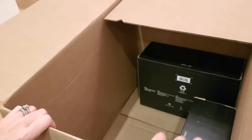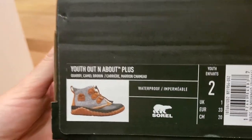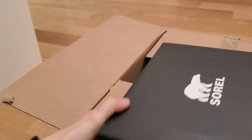Also part of my fall 2020 Sorel purchase. These are the Youth Out and About Plus in the Quarry Camel Brown. These are for one of my kids, my son. Hope he likes them.